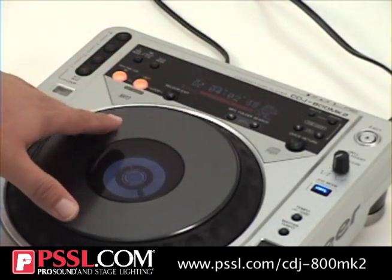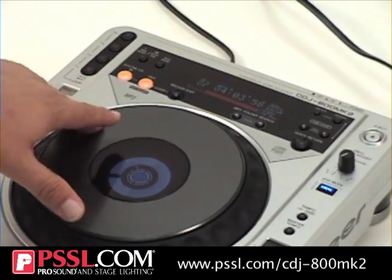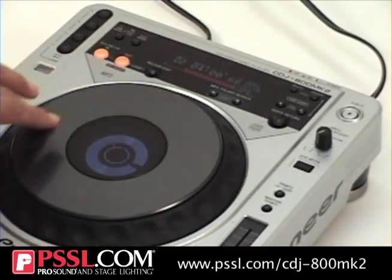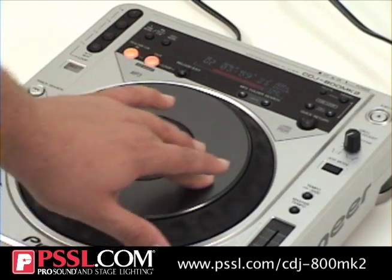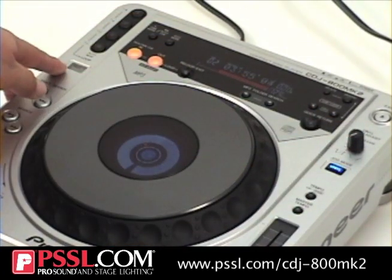Scratching feature, very precise cueing up. You can also take the vinyl mode off, use it as a pitch shifter, pitch bend. It also has reverse mode.